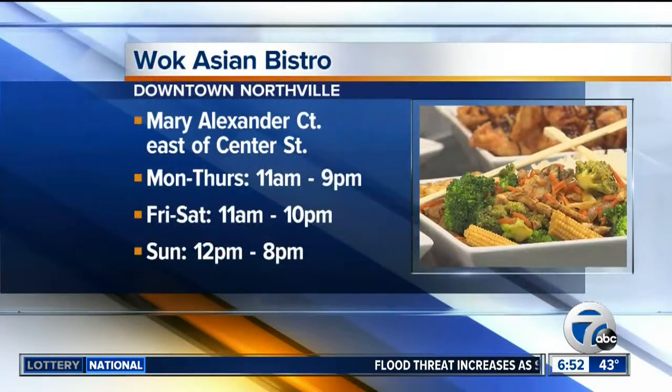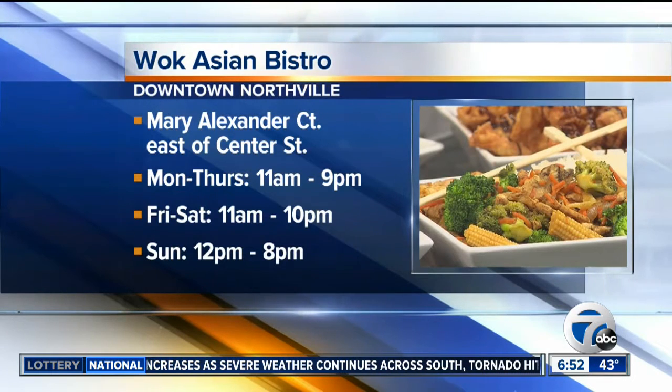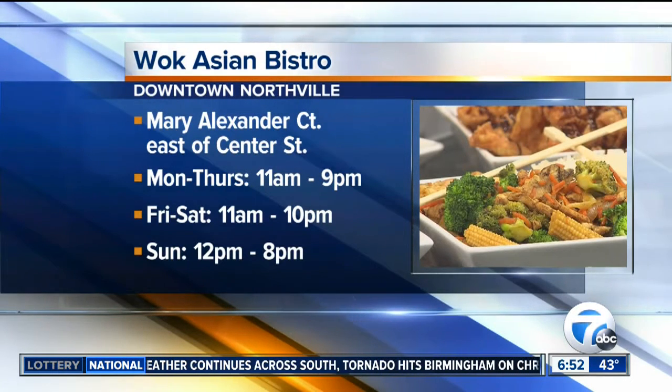Anyone who wants to come visit Wok Asian Bistro can find us in downtown Northville, right behind the little town square. You can visit WokAsianBistro.com. We're also on Twitter, Facebook, and Instagram — just search WokAsianBistro. You can call us there as well.